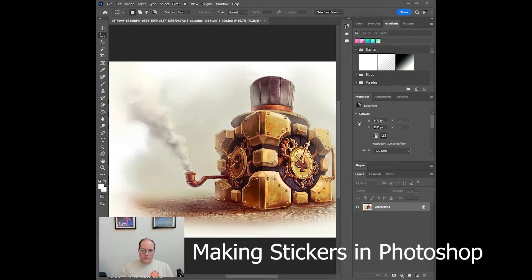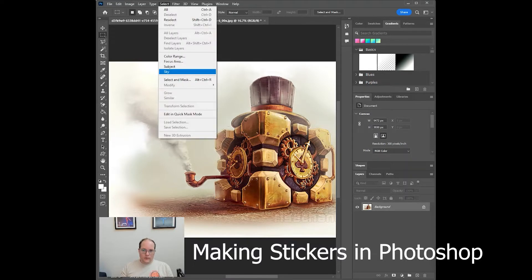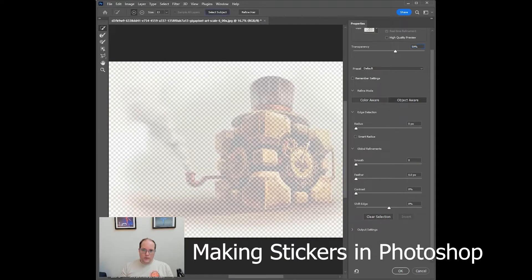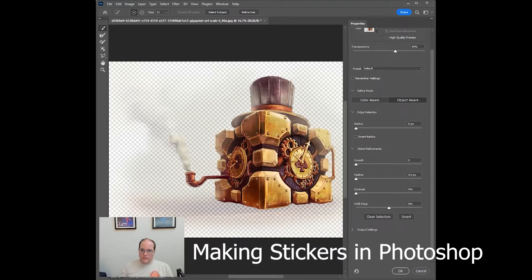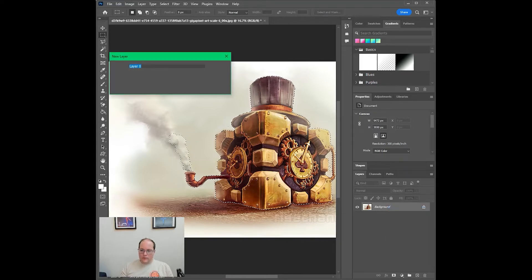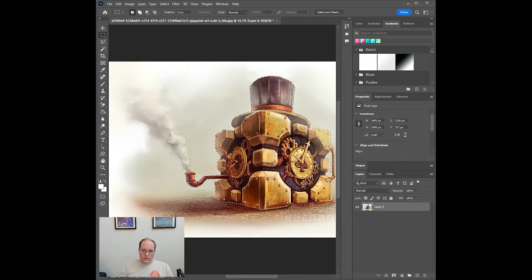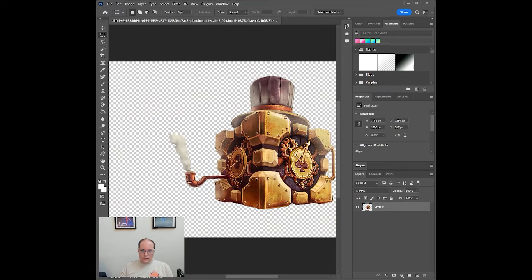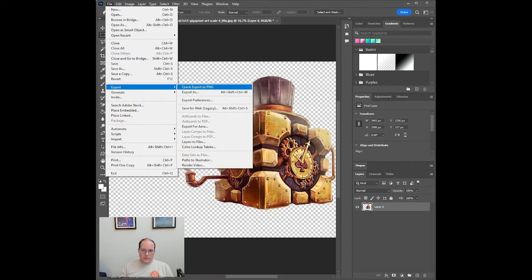I've got the artwork loaded up. I'm going to use the Select and Mask tool to quickly cut out everything except the pixels we need for the stickers. We'll use Select Subject, shift the edge out 100%, and add about 50% contrast, which seems to look good for line art. Just need to convert this to a layer so that we have a transparent background, then invert the selection and delete everything that isn't the sticker.